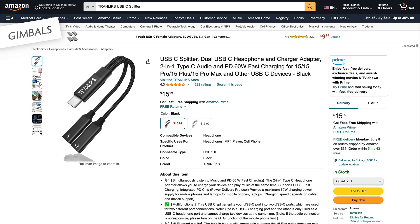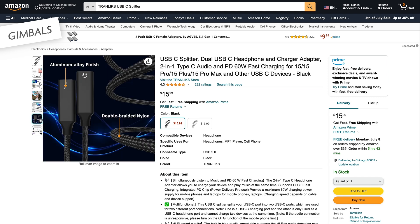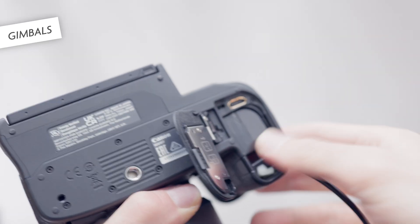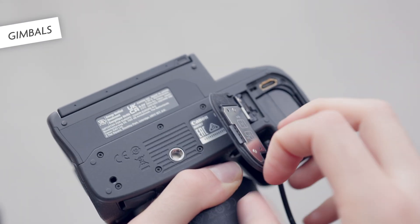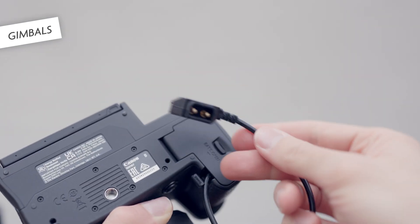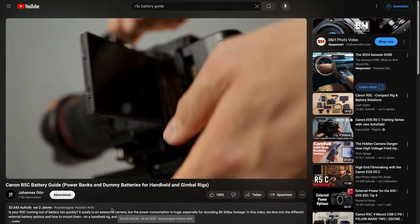Unfortunately, even the RS4 cannot supply cameras with power via USB-C. So you have two options: you can either use a USB-C splitter, which allows you to connect the camera to both the gimbal and the power bank, or you use a dummy battery in the camera. I talked about the pros and cons of powering the r5c with USB-C versus dummy battery in my r5c battery guide, so I recommend checking that out as well.